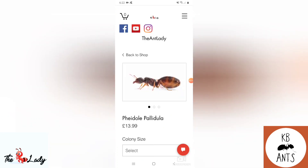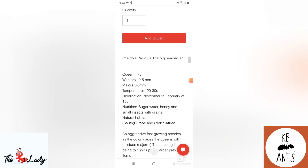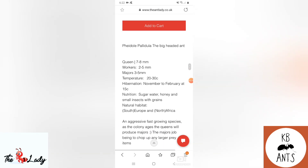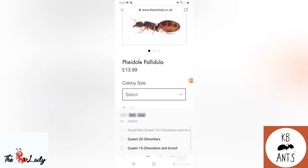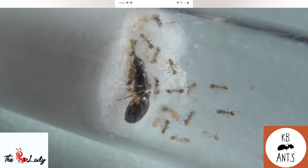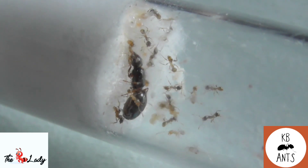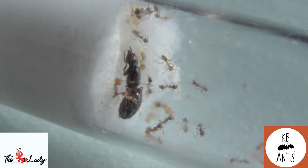Look at that picture — that's an amazing picture, it really is, it stuns me every time. There's basic info on how to keep them, and then you've got a bar where you can decide what colony size you'd like. I particularly like the look of the 20 to 30 workers. She's got some amazing species on there, so we'll get to the care guide now.